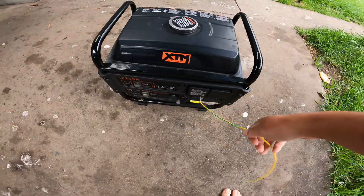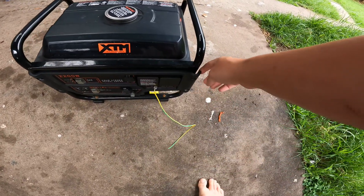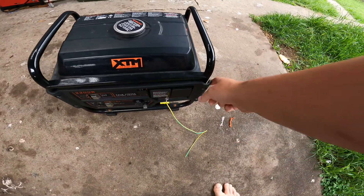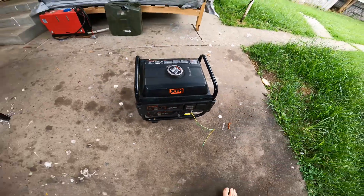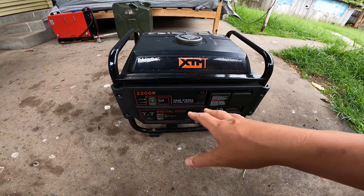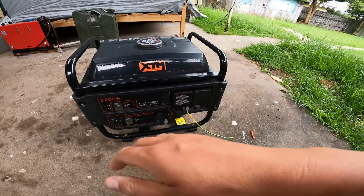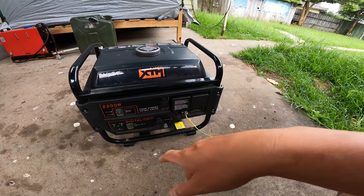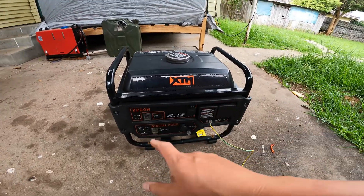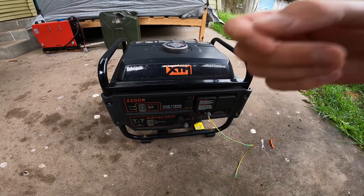I'm looking at it and I'm about to test it. A couple of things I noticed: one, the ground stake is missing, and two, this is flapping around loose — I can envisage this vibrating and causing a problem. I also know that a pretty common thing done with these is people plug stuff in then start them up with the load connected, and that instantly puts it on overload.